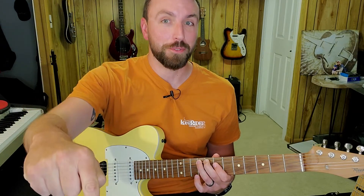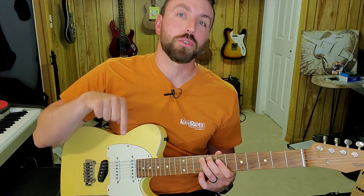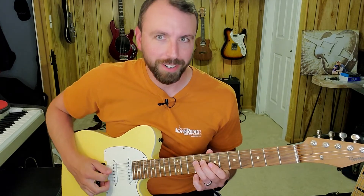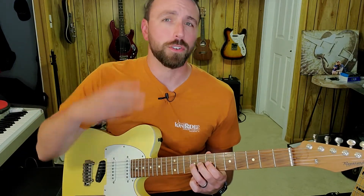Now I'm ready to move on to the number four chord. I'm going to play that same pattern but one grouping of strings towards the ground. So I'm going to start on the ninth fret of string four and walk chromatically up frets seven, eight, and nine on string three, then play the same pattern twice.